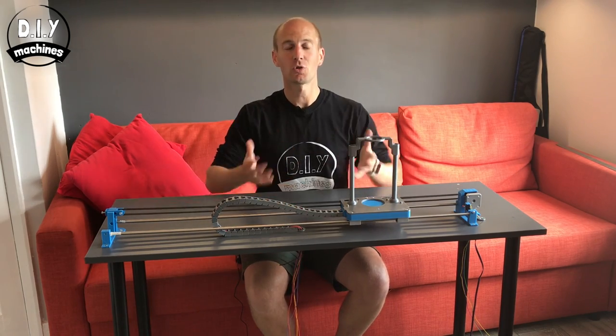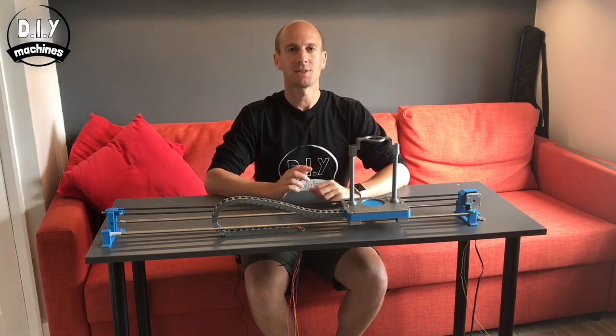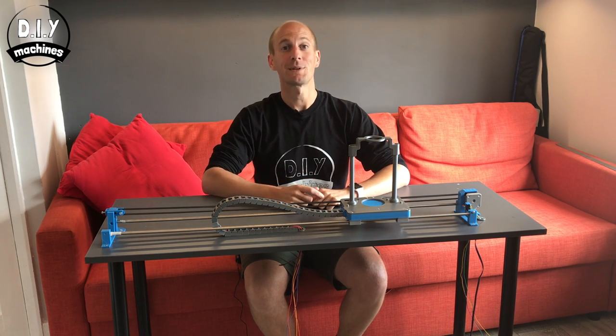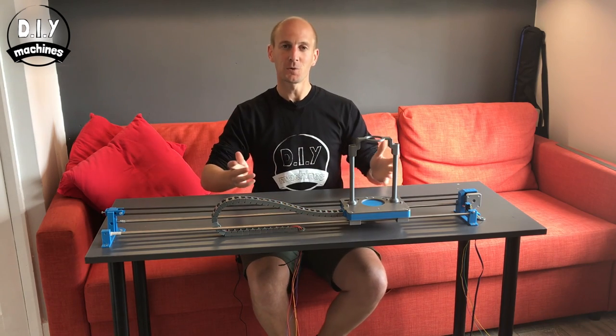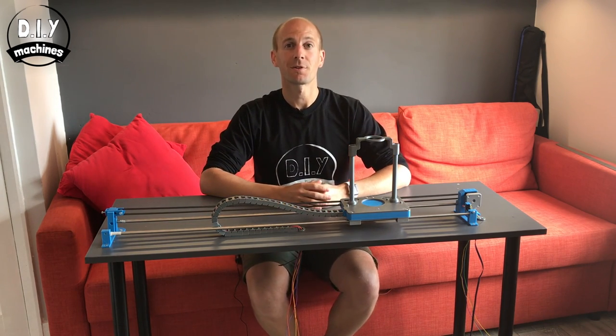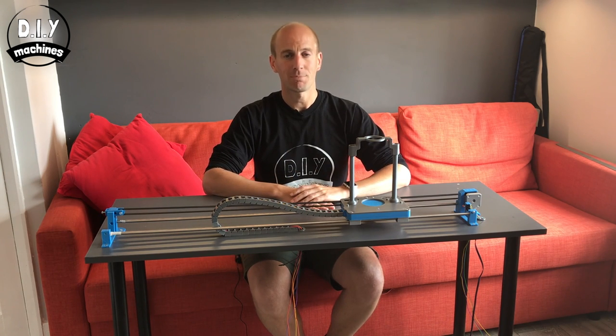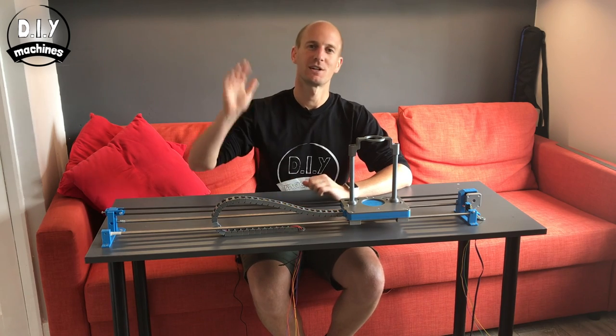Thank you for watching. Join us in our next video where we add in the optics and wire up the electronics and we'll have the bartender dispense our first drink. Don't forget to subscribe below, then you'll be notified when the next video is available. If you found it useful, please consider donating a little of something on Patreon — it helps us fund these projects and bring more videos to you. Thanks for watching, this is DIY Machines. Ciao for now.